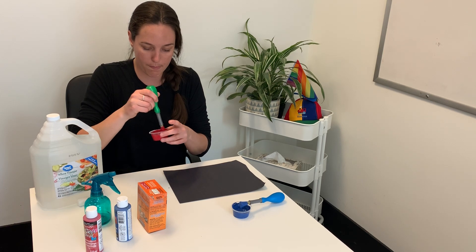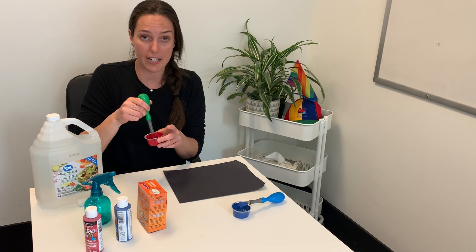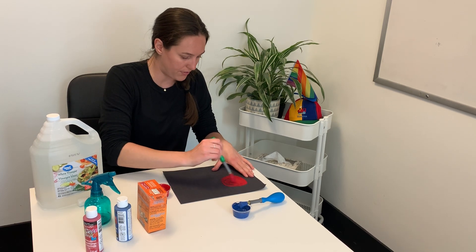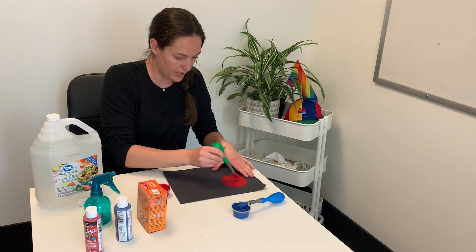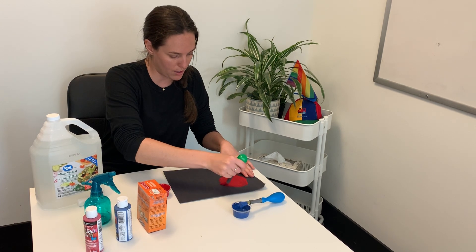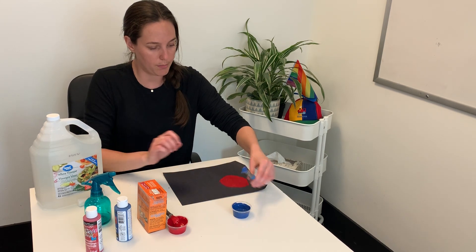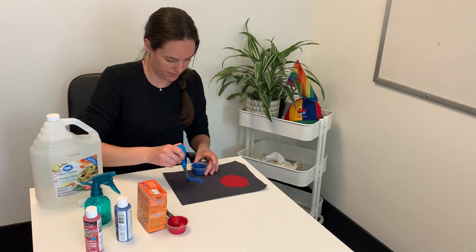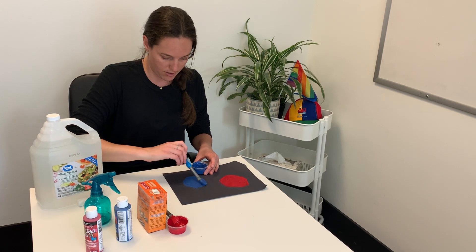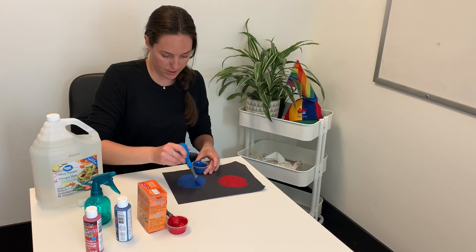Once that's all mixed up and all the baking soda clumps are gone, you're gonna get your child to paint some planets — giant circles. You can add rings to them as well. It's really cool painting with different textures; I love having children explore these different textures. I've got my one planet here — this might be Mars, the red planet — and I will do my other planet with the blue. You can make tons of tiny little planets in different colors, or one large planet on the whole entire piece of paper. Just let your child really get creative with this part.